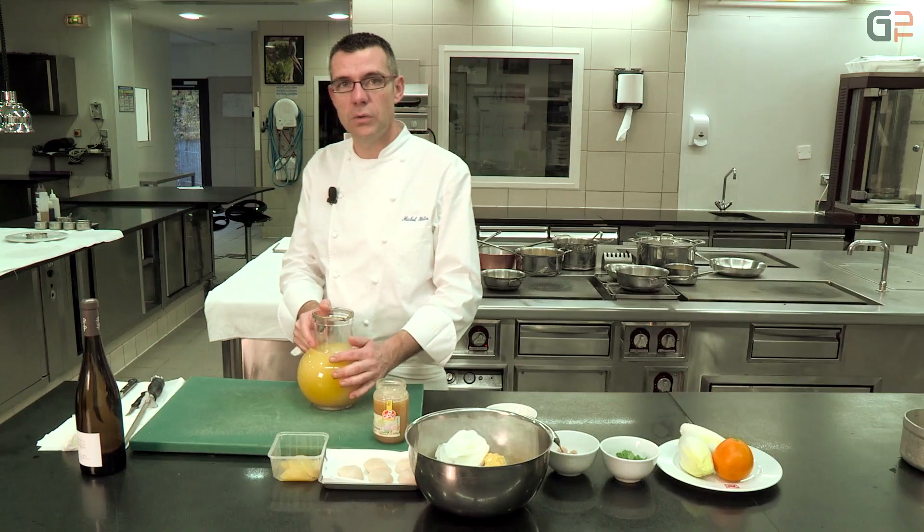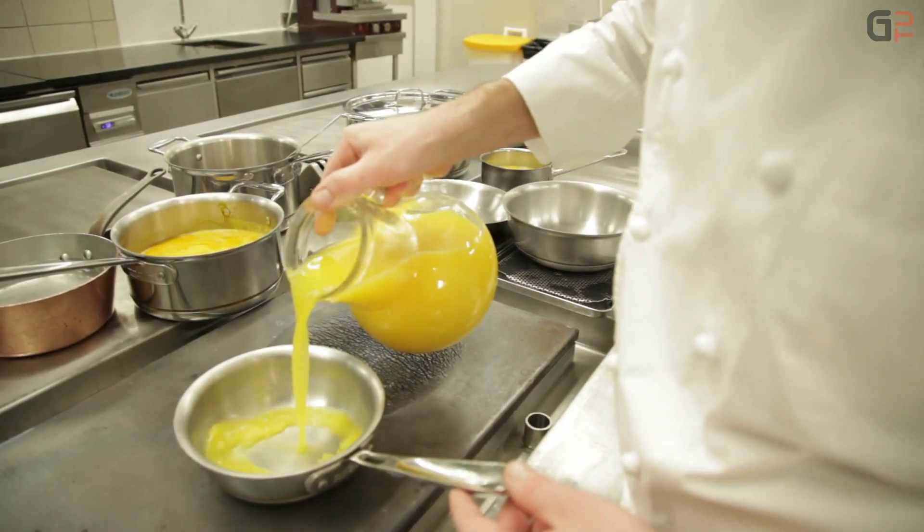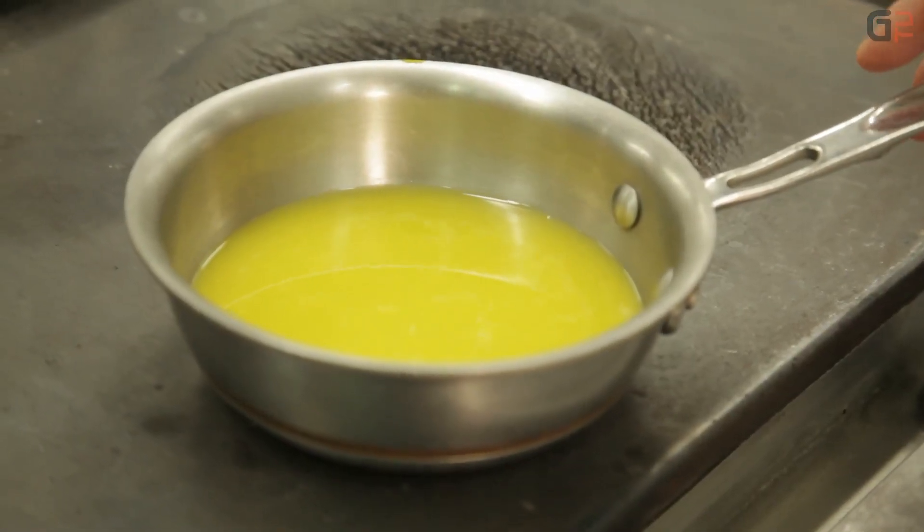Pour la sauce à base de jus d'orange, pour l'émulsion, on utilise du jus d'orange frais qu'on va mettre à réduire. On va laisser réduire et attendre d'obtenir une consistance sirupeuse.